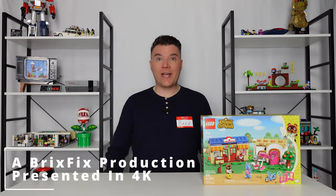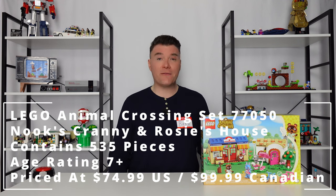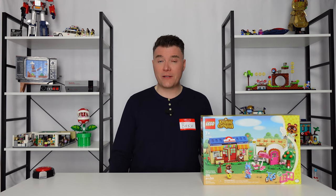Hello and welcome to Bricks Fix. I am your host Bricks, here today with a LEGO Animal Crossing set review. This is set number 77050, Nook's Cranny and Rosie's House. This set comes in at 535 pieces, priced at $74.99 in the US or $99.99 for its Canadian equivalent. It comes with Tom Nook and Rosie and also their respective buildings.